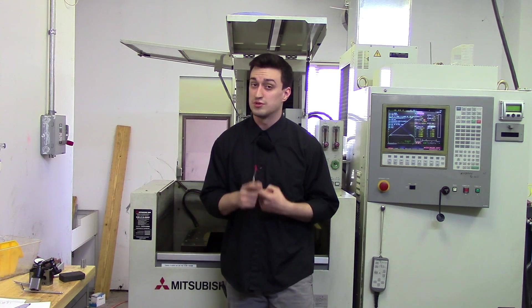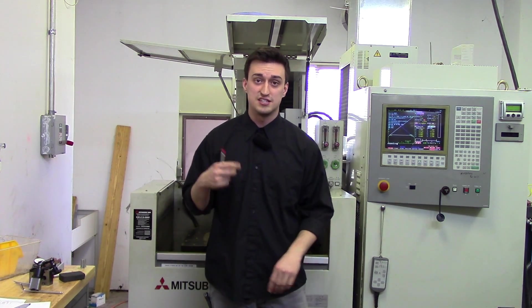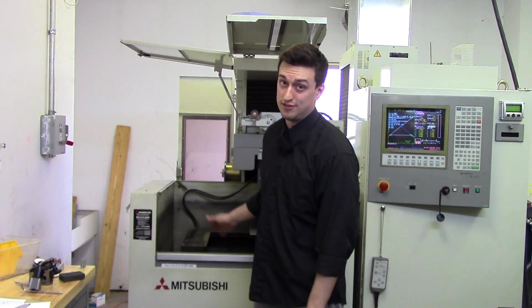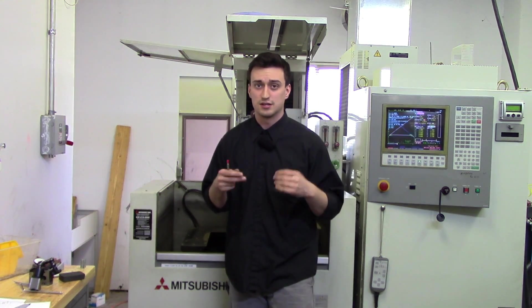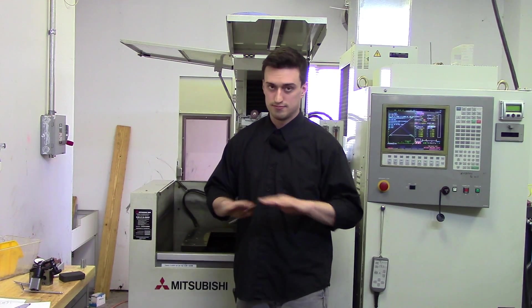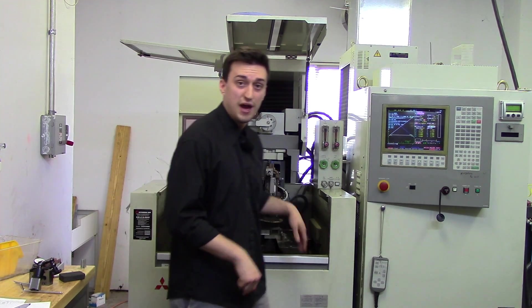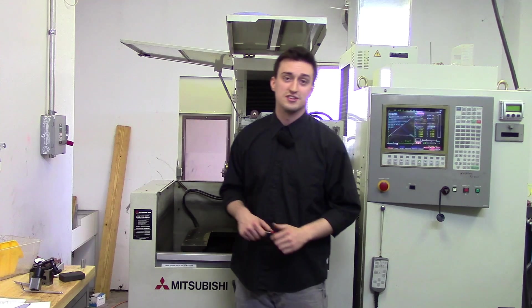In other lessons we'll be going over how to maintain the machine, which is very, very important — it's not just like maintaining a manual mill. This thing needs to be clean, otherwise you will never get a thread into that tiny diamond guide, and those diamond guides are about a couple hundred dollars each. We'll go over how to maintain it, keep everything clean, how to set up, how to indicate things on the work table. I look forward to teaching you guys in those lessons — thank you very much.